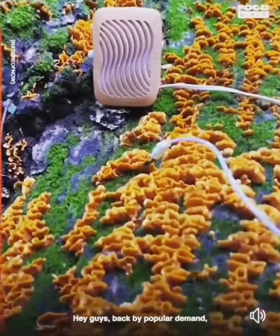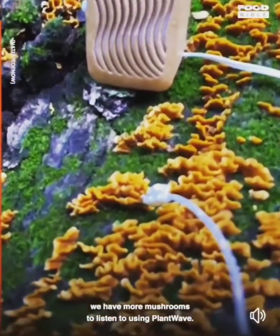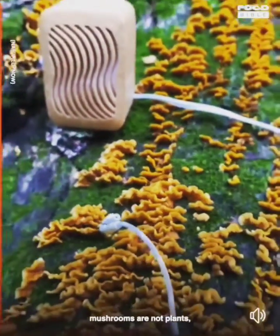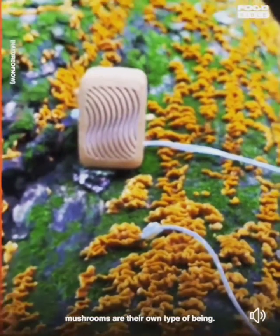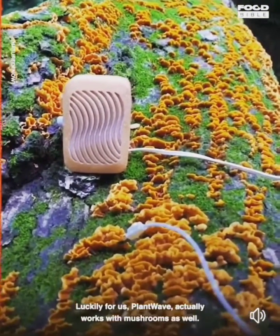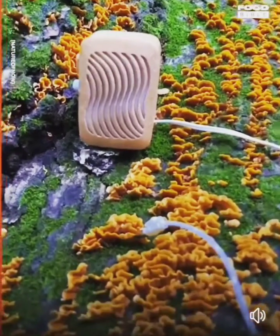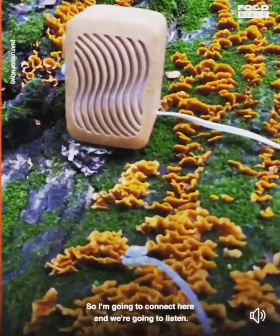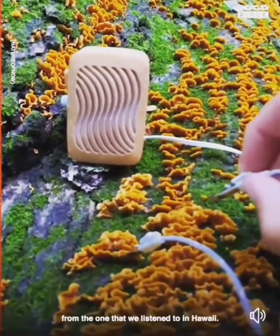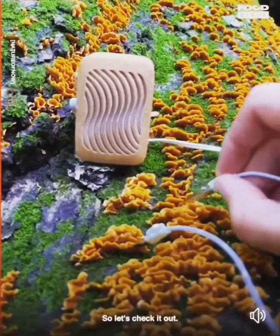Hey guys, back by popular demand, we have more mushrooms to listen to using PlantWave. To clarify, mushrooms are not plants — mushrooms are their own type of being. Luckily for us, PlantWave actually works with mushrooms as well. So I'm going to connect here and we're going to listen. You might notice this sounds a lot different from the one that we listened to in Hawaii. So let's check it out.